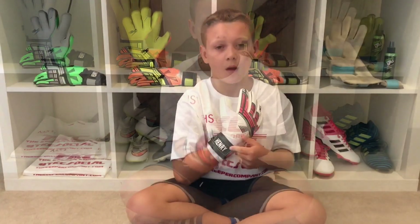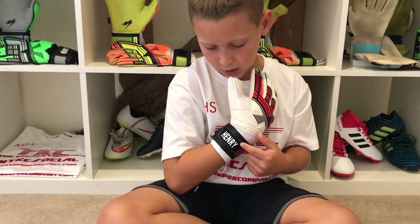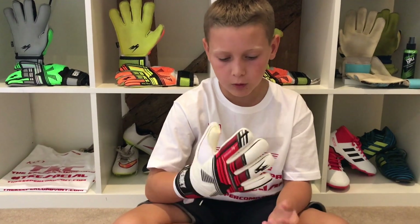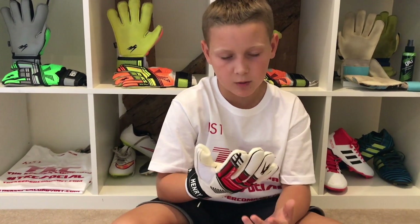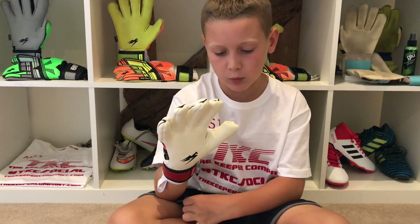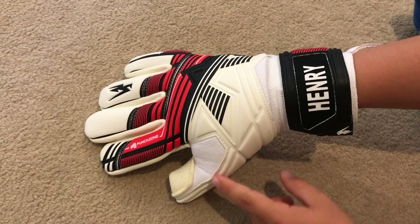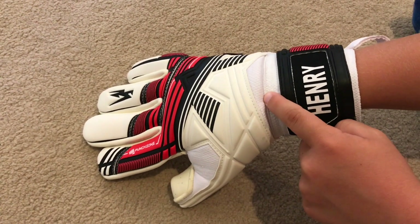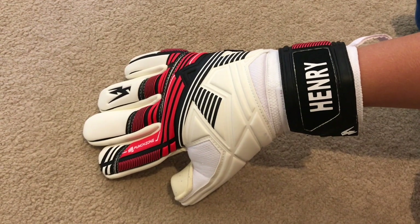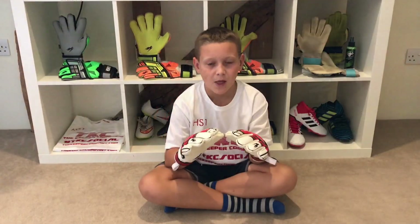This glove also has a pull tab which enables you to pull it on and off easier. Plus, you can get your name customized on the wrist strap for only an extra £4.50. This glove feels very comfortable on the fingers — it does feel quite snug because it's a negative cut. There's also a little bit of perforated material on the thumb and on the lower part of the backhand, which lets heat out so your hand doesn't get very sweaty.